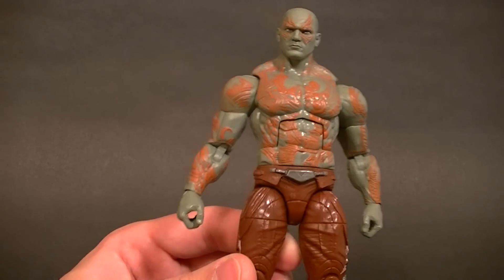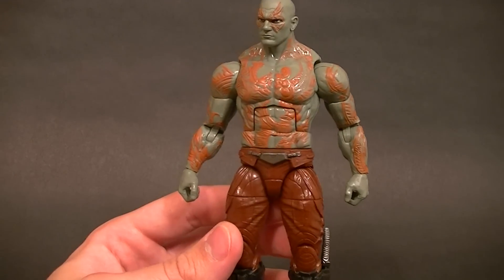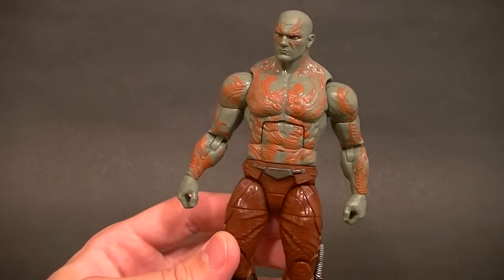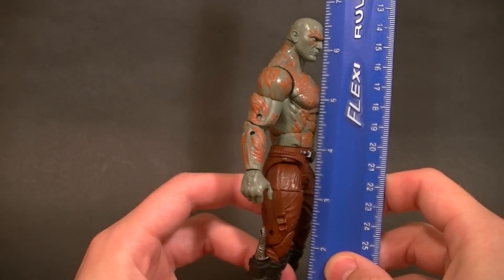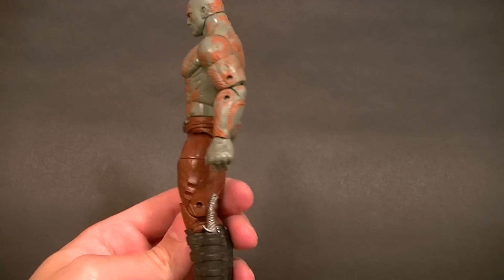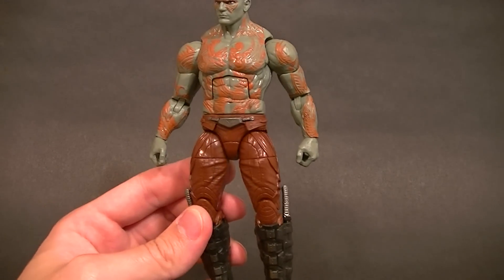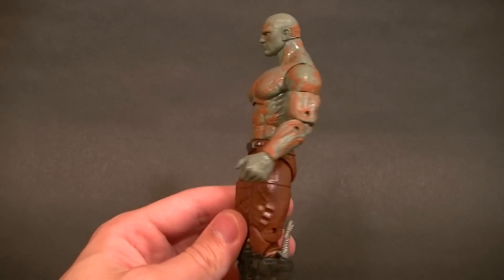The coloring looks good. I'm not a big fan of the movie design of Drax, but as far as the figure goes they pretty much nailed it, so that's a good thing. He stands about six and three-quarter inches tall, so he's a little bit taller, which is good. He's definitely bulkier — the body does remind me of the Hyperion mold, though it is better.